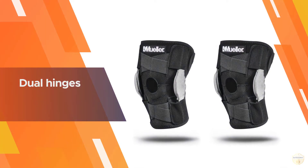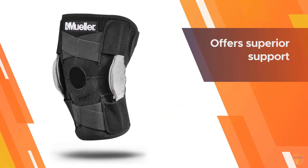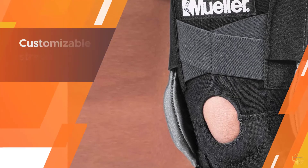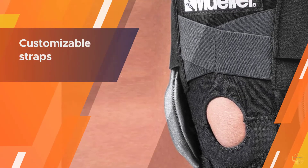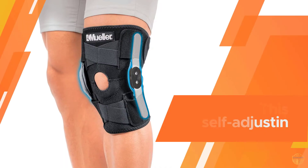The dual hinges on this brace allow you to flex and extend your knee without hyperextending or losing support. It's self-adjusting, so you won't have to fiddle with sizing for a comfortable fit. There are criss-crossing customizable straps above and below the knee joint for additional support.